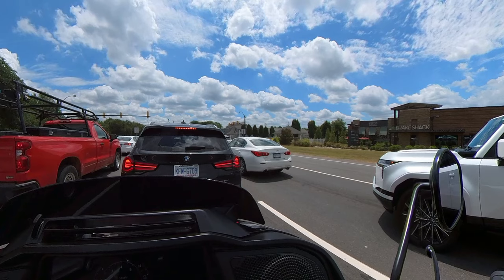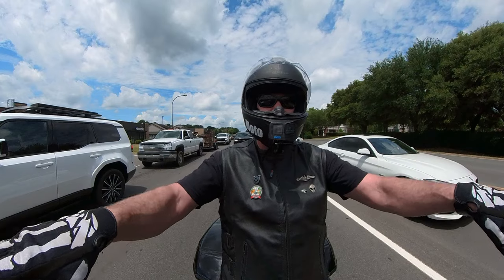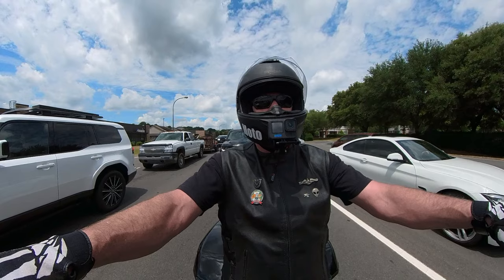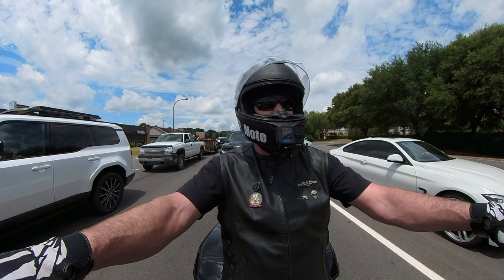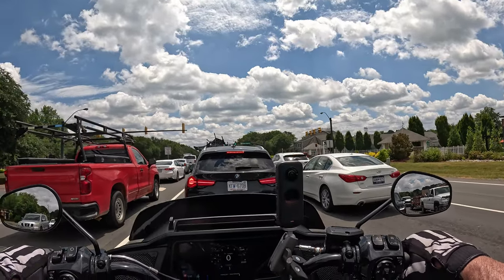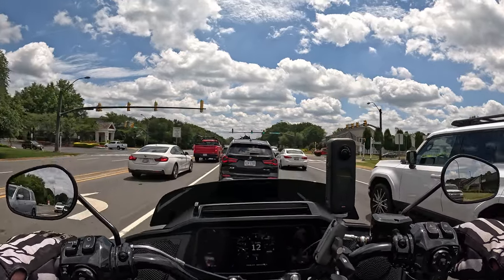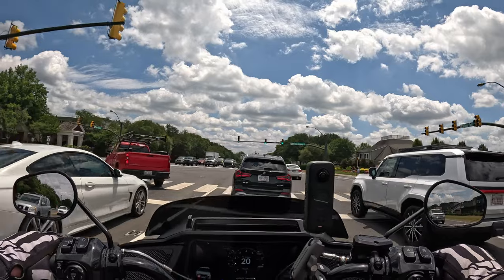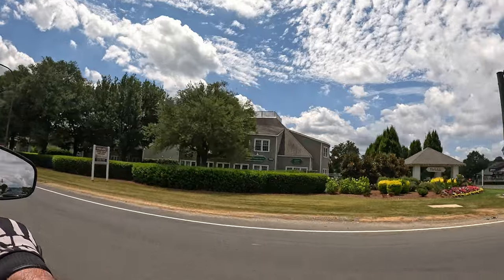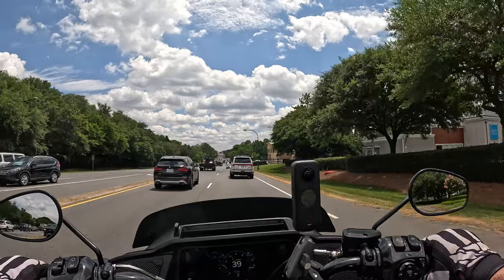These bars put my hands at the right angle, the right height, and closer to the centerline of the bike. It was already a nimble motorcycle, but this makes it feel even more nimble because I have more control over it. I can't say enough good things. Fit and finish: five stars out of five. Fitment to me: five out of five. This setup is exactly what I needed for my height and arm length.